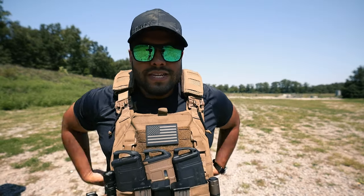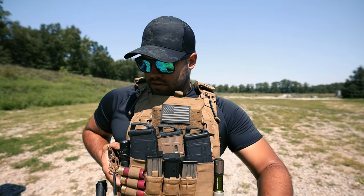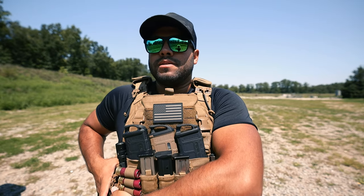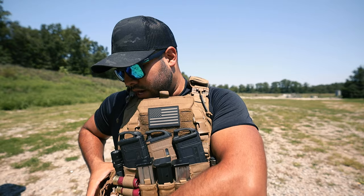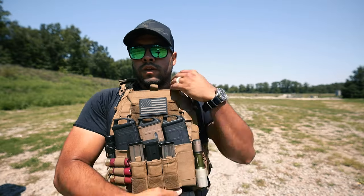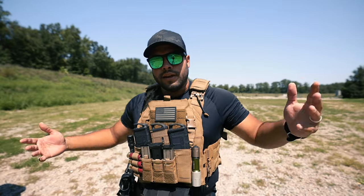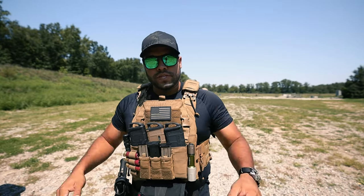Gotta put on the good old tan vest. It's my favorite vest — it's by Vaughn Armor. I get questions about this vest all the time, like where I got it. If you want to go check it out, go to the links down in my description below. You get a discount code — Vaughn Armor. Pretty affordable. I like them. I run them. They're awesome.